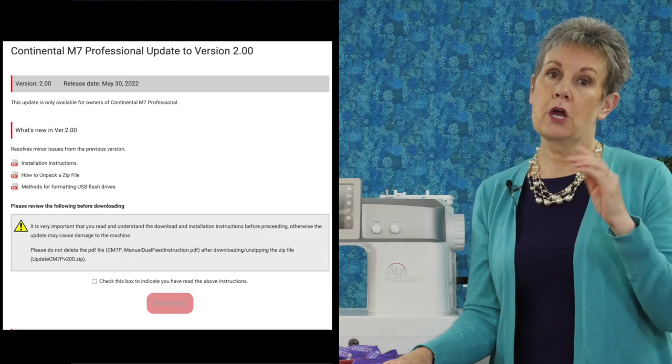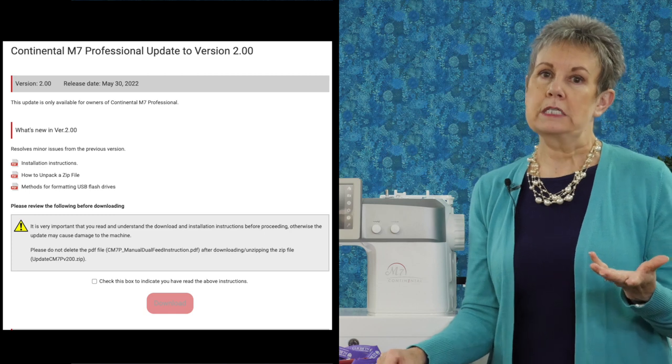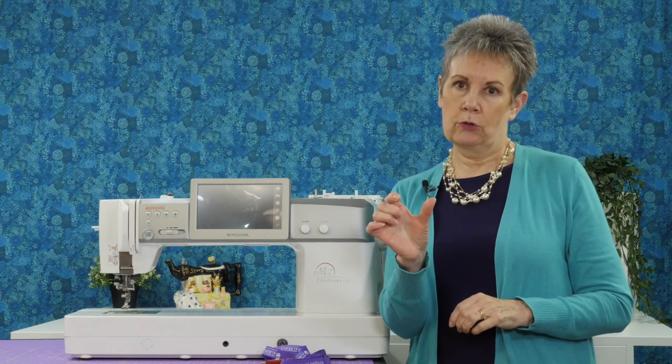If you have a PC, when you go to the website you're going to see there's some information there. You have to click on a box to say you've read the information — you really don't need to do that because I'm going to explain how things go, but you can if you would like to. Once you click that box, you're going to see there's a red download button that's then going to be available for you. Click on that and you're going to download those files to your computer.